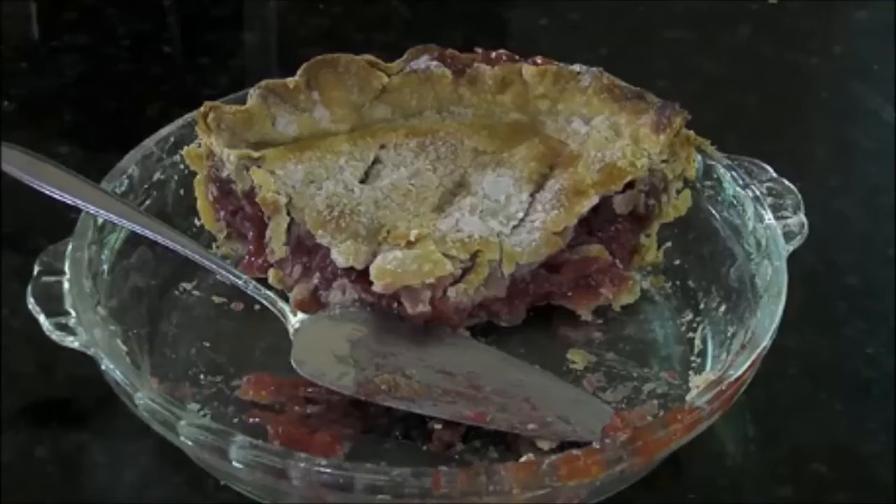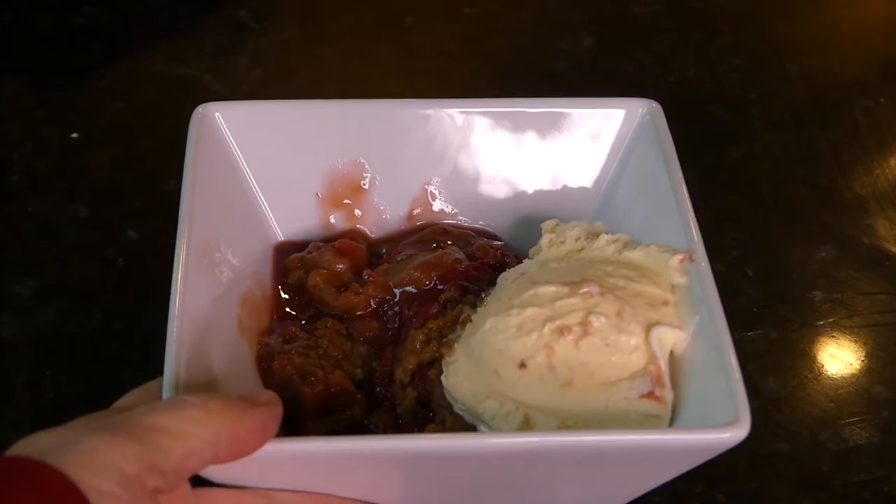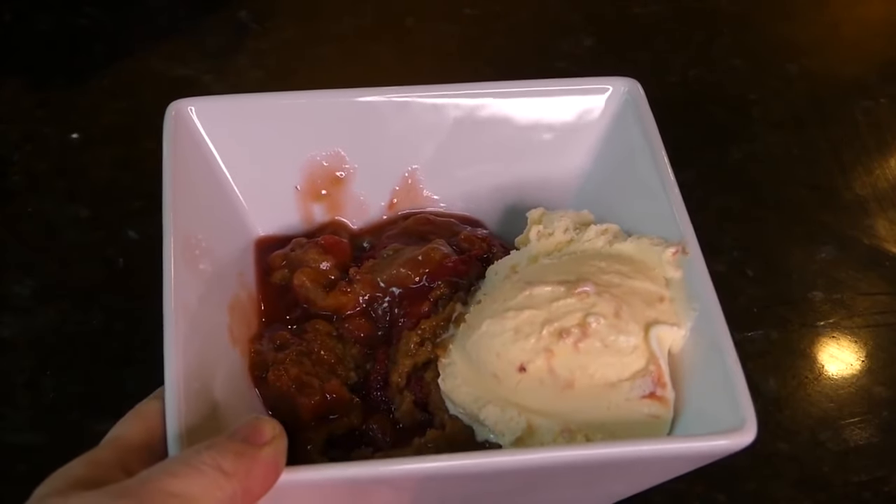Now my mom always referred to rhubarb as that pie plant, and there's a reason for it because rhubarb makes a great rhubarb pie, but my husband's favorite is strawberry rhubarb pie. So what I do is dice it up and freeze it so I can make either pie all year long. I also make a wonderful rhubarb crisp in my Instant Pot, and of course you can always can the rhubarb or the strawberry rhubarb pie filling so you can just pour it out of a jar — great as a topping for ice cream too.